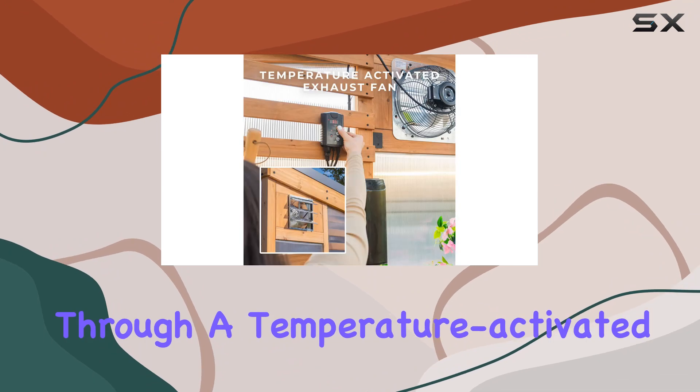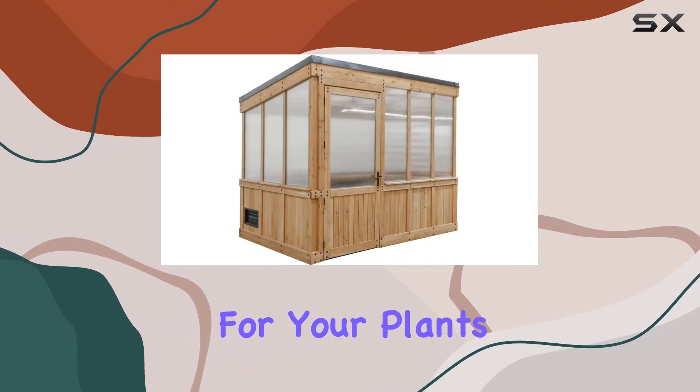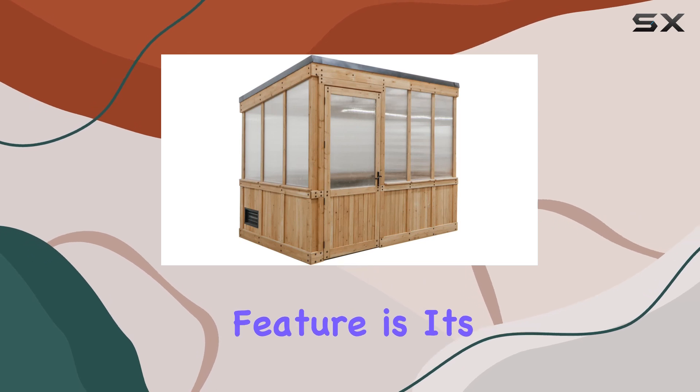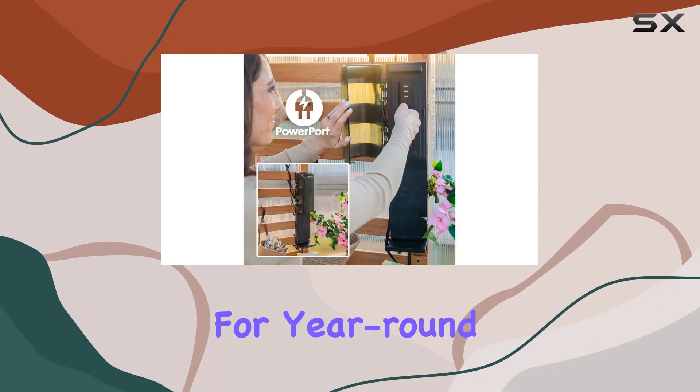It boasts forced ventilation through a temperature-activated exhaust fan, ensuring optimal climate control for your plants. One standout feature is its commercial-grade 4-wall polycarbonate construction, which enhances heat retention by 30%, ideal for year-round gardening.